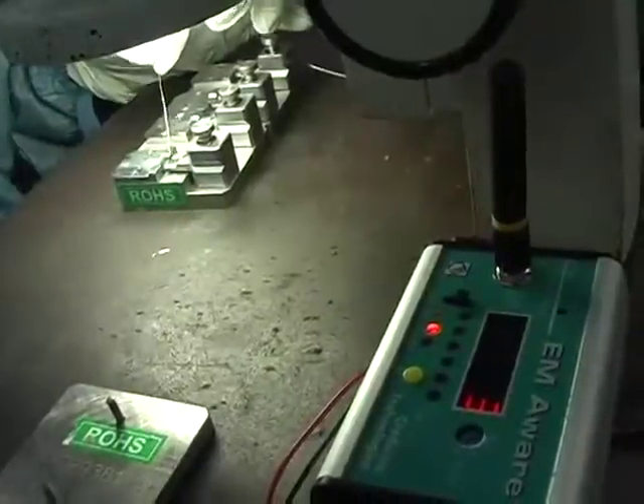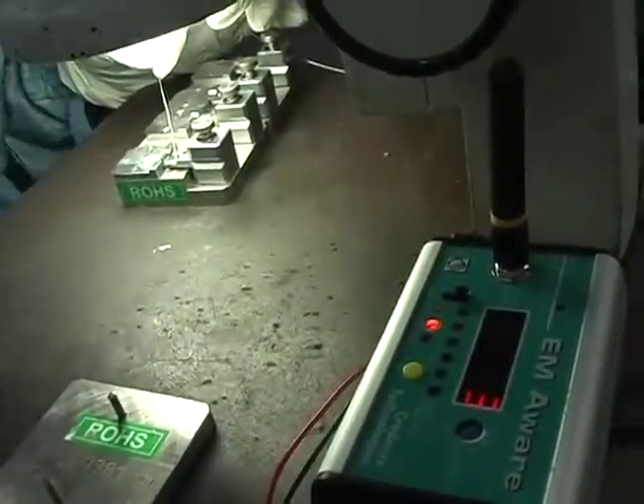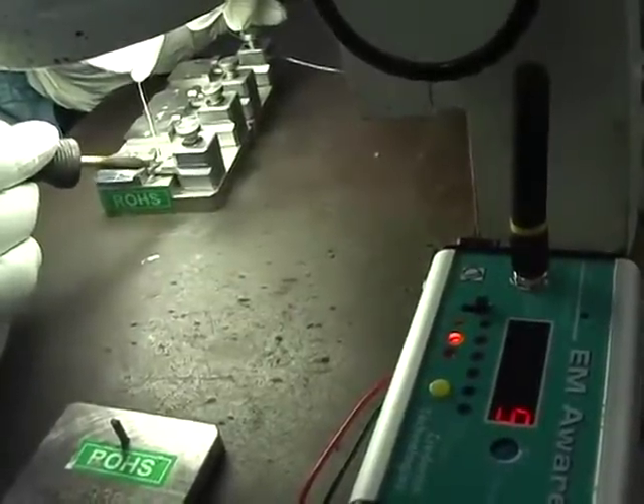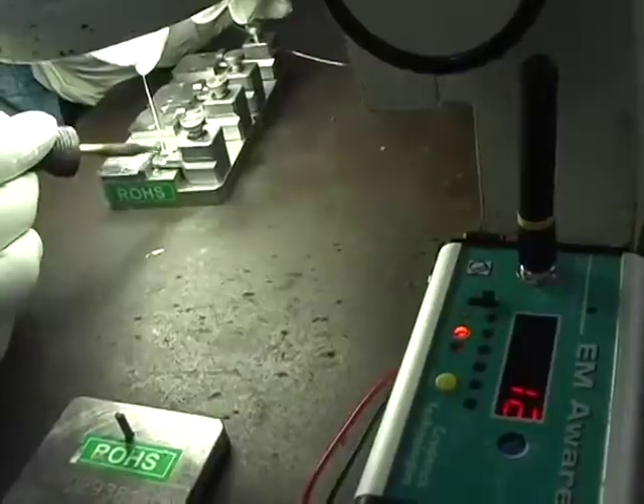The following case study was done at a fiber optics manufacturing plant. A soldering station was identified in scenarios of concern using an ESD event detector. The event detector emits an audible beep every time its antenna senses an electrostatic discharge event nearby.